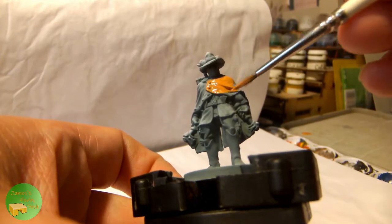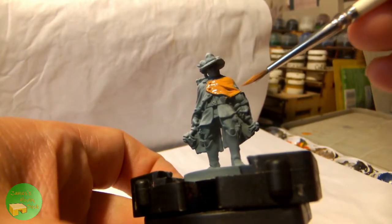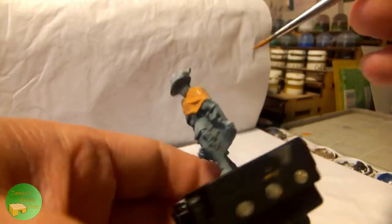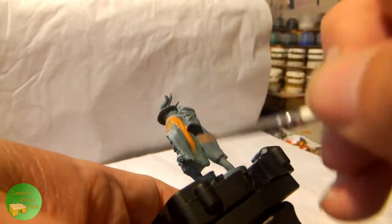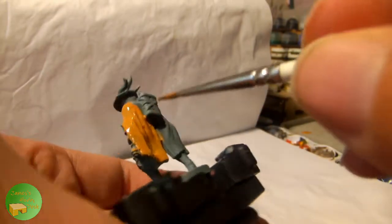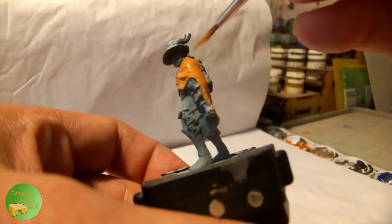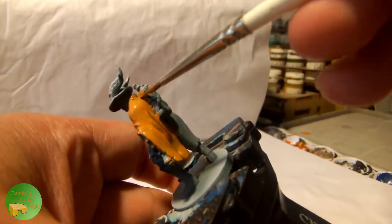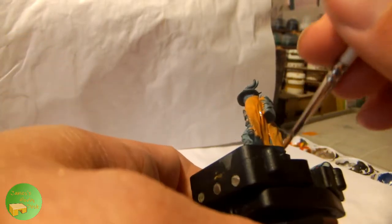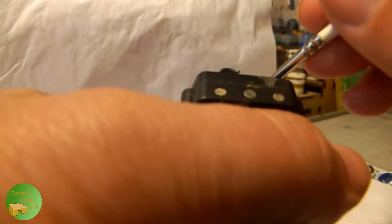Getting started, I'm using Jacaro Orange from Citadel, watering it down slightly on my palette and applying this all over the cloak and the hat. These early base colours don't have to be too neat — I'm not worrying about getting a little on the river here. As this is thinned, I'm going to end up putting on a couple of thin coats, just to get decent coverage and a good tone.